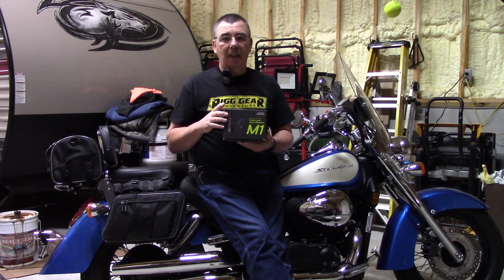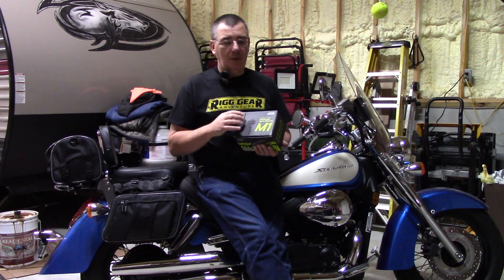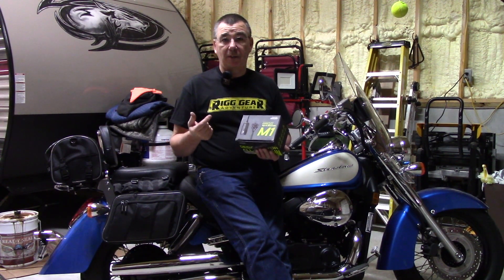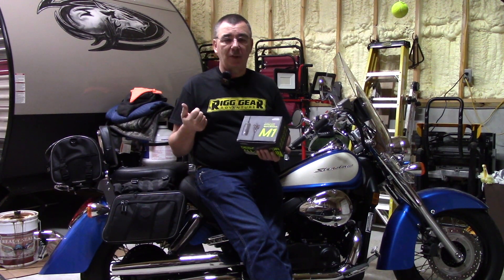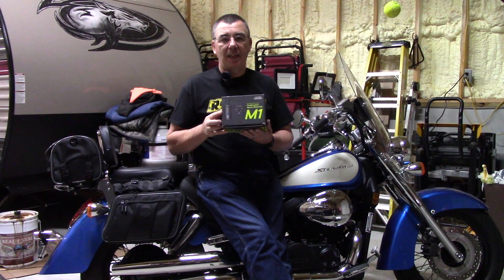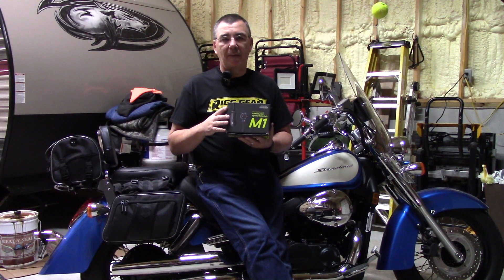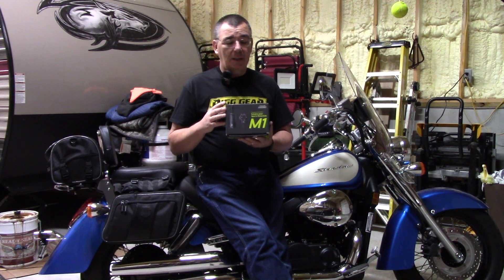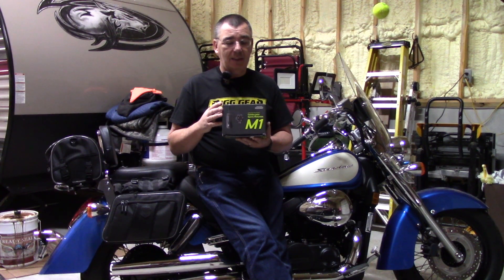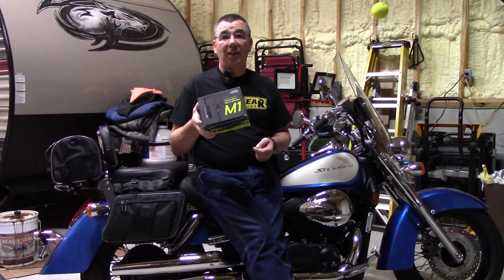This thing is really cool and easy to use. It has an app you can get to take videos off, or you can take the SD card out and put it in your computer. It has electronic image stabilization on the cameras, which is awesome — the only one out of several motorcycle dash cams I've installed that has electronic image stabilization. So we're going to get it installed on this Honda Shadow, take it out, do some video, and see what it looks like.